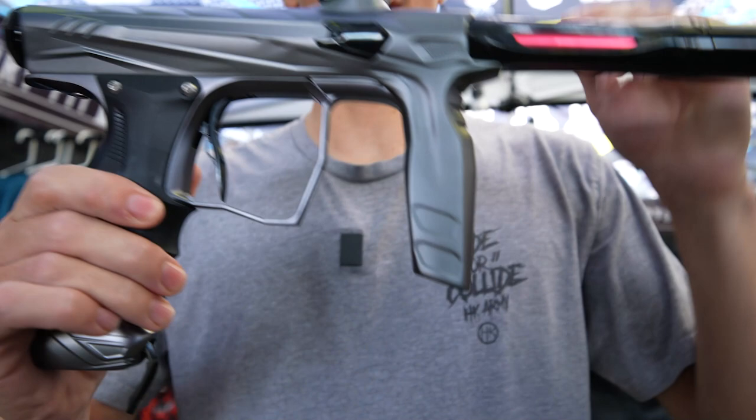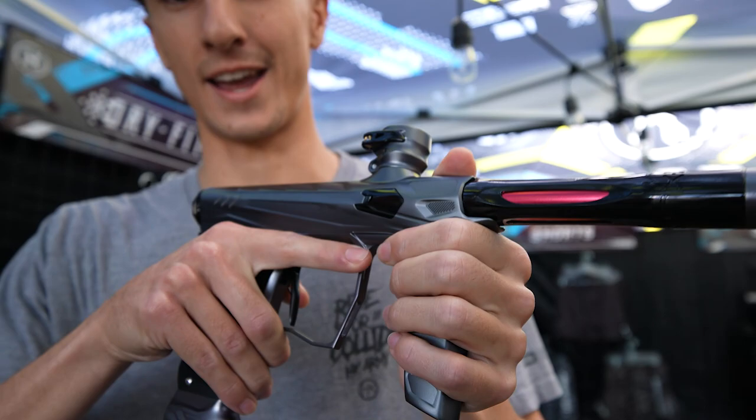We also have this front foregrip right here, which is super ergonomic and feels great in the hands. It doesn't matter if you're over thumb or under thumb — it's going to perform.